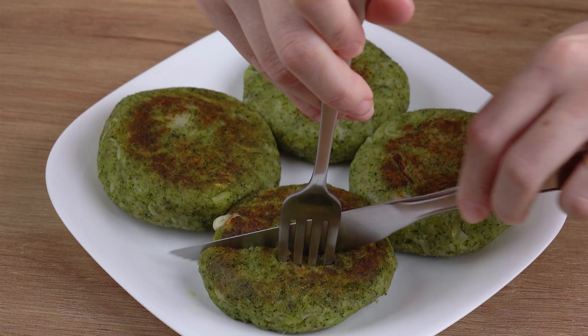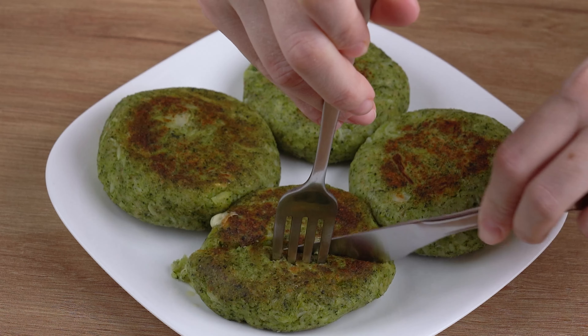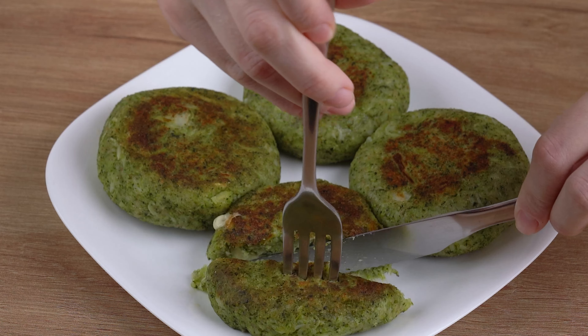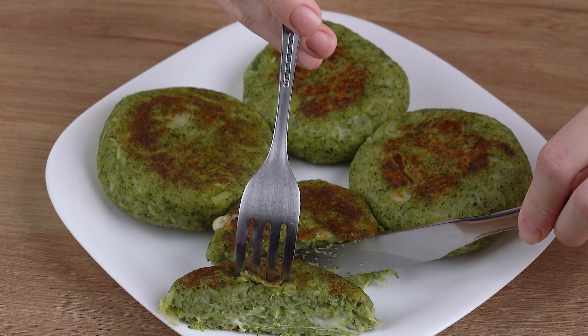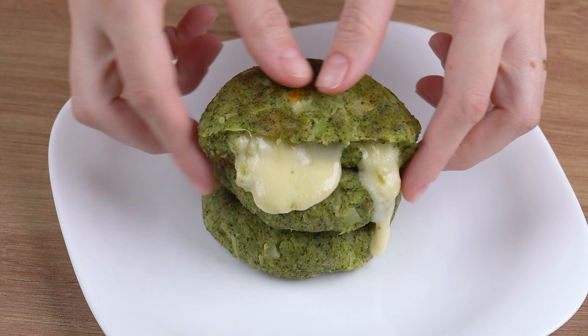That recipe is ready. You may now get one and enjoy it. I really hope you liked this recipe. Now I'll head back to the comments section, and we'll continue to answer everyone who left the name of their city, and I'll also thank you for sharing this recipe. See you next recipe. Bye!